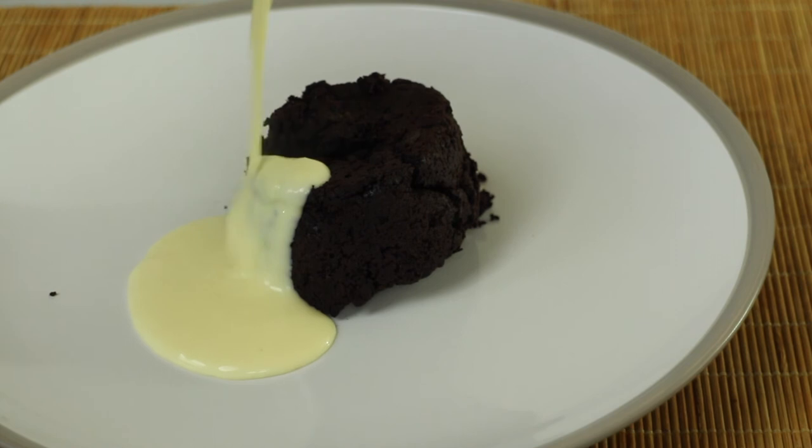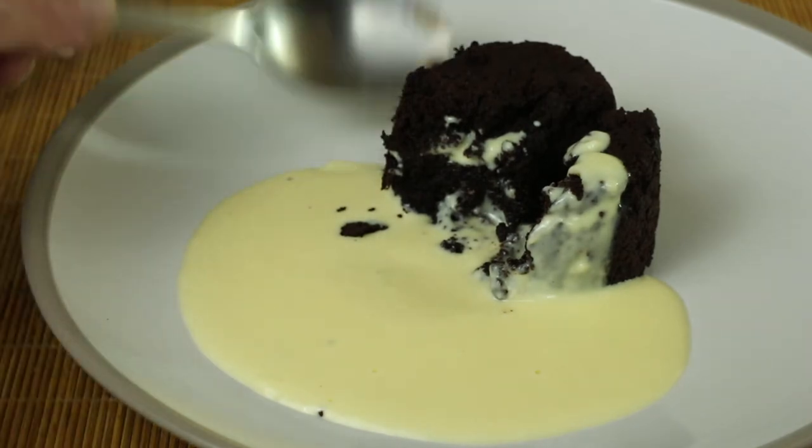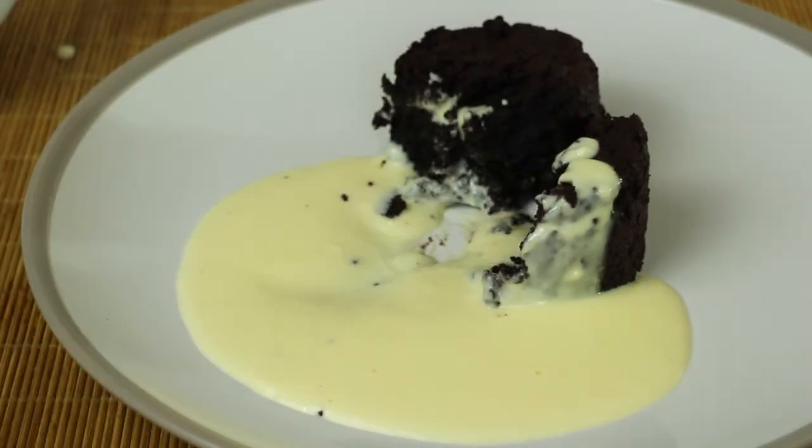I've got a bit of a chocolatey thing here and I've got my wonderful custard. So let's have a taste. Mmm, that custard is perfect. Amazing. And that's that.